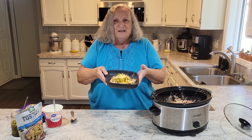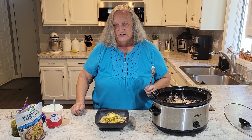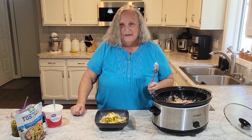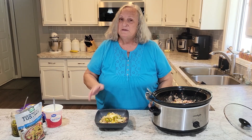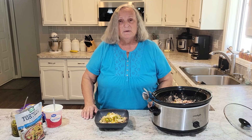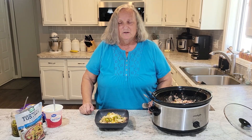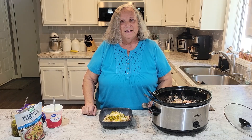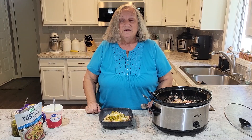Now the dilemma — do I use a fork or a spoon? It's actually called a soup, but it's more like a stew. Thanks for stopping by. I hope that you'll try the recipe — it's delicious, especially if you like a Tex-Mex dish. You can spice it up however you like. Please like and subscribe to the channel, come back again, we'll see you soon. Oh, remember the directions and recipes are down below in the description.